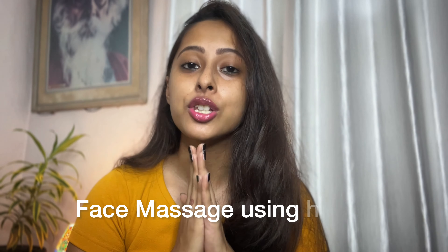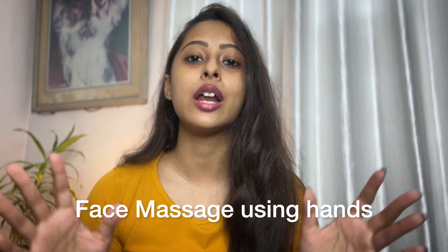Aaj hum baat karenge is massage ke baare mein for beginners, and we will use only our hands for that and nothing else.